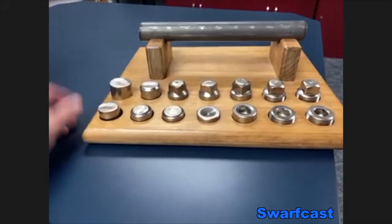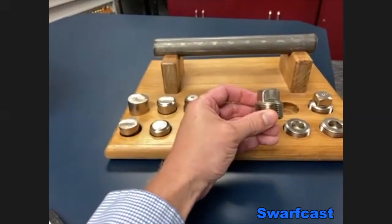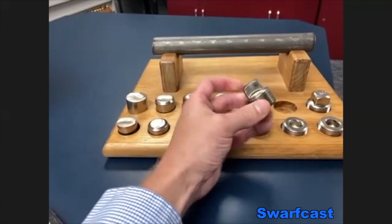And what about the ones in front of there? It's really the same part, except the drive is externally square. Same size and everything.